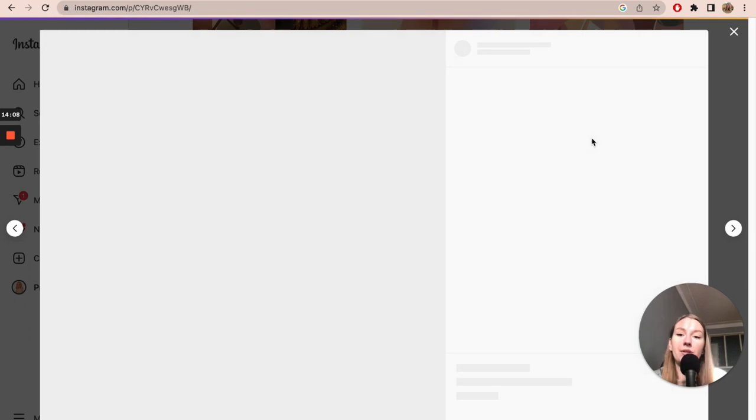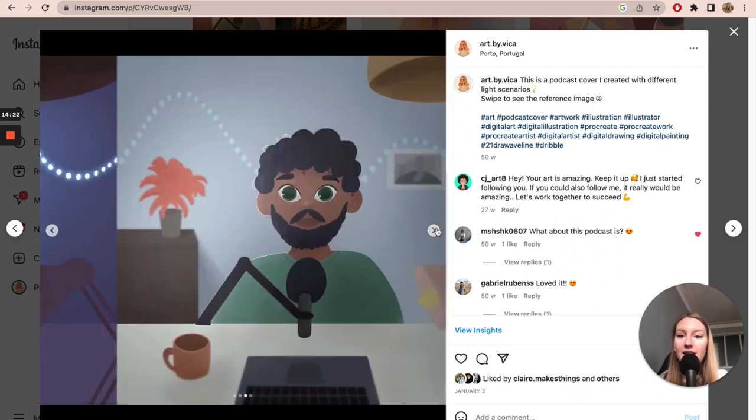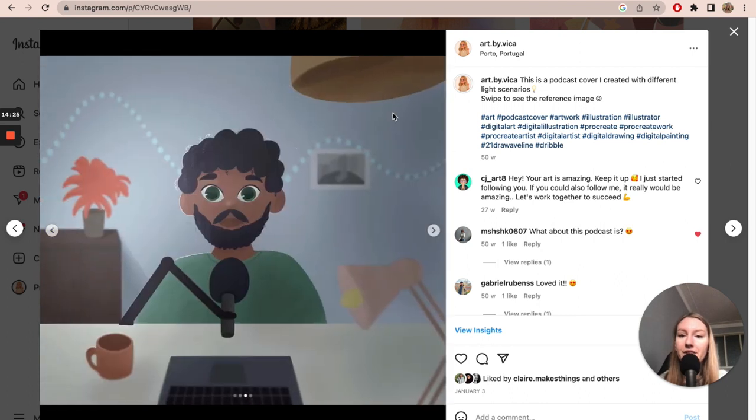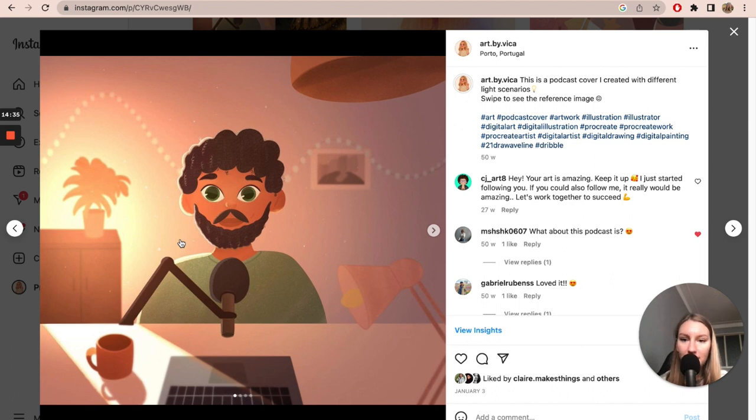This is the artwork I was talking about — after completing Evelyn Stockard's course, I experimented more and created a podcast cover for my boyfriend. I made it in different light scenarios: an overcast day, a night scene, and a sunset scene.